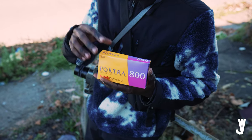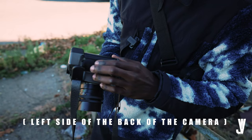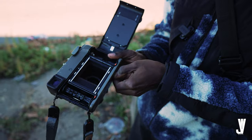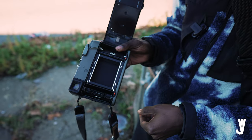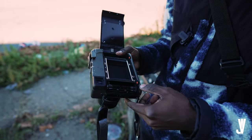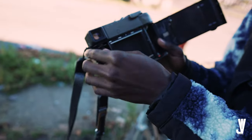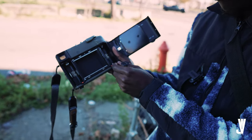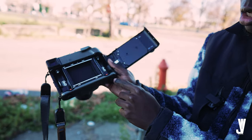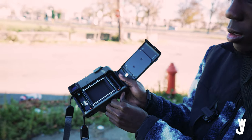We're gonna use Portra 800. I'll show y'all real quick how to load the film into the camera. Press these at the same time. Once you open the back, you want to close this so your lens doesn't get dirty. You twist this and this whole compartment comes out and closes to protect your lens. After that, there's a switch on the side — push it to the left and you're able to take out the spool. You need to push the switch on the other side to your right, and this part goes down so you're able to put the spool on the right side inside the camera.